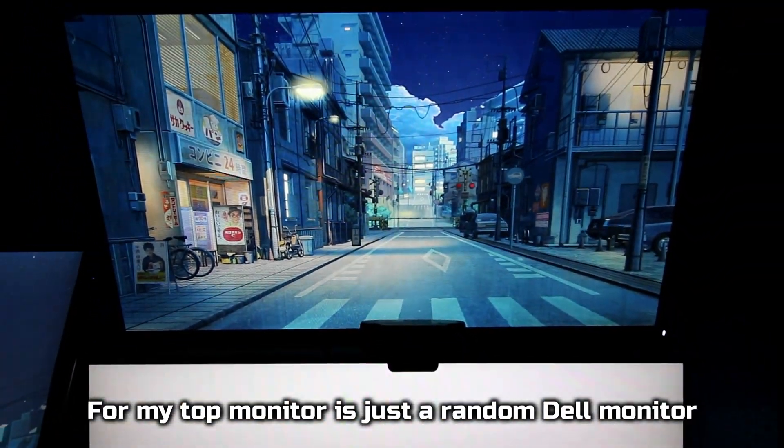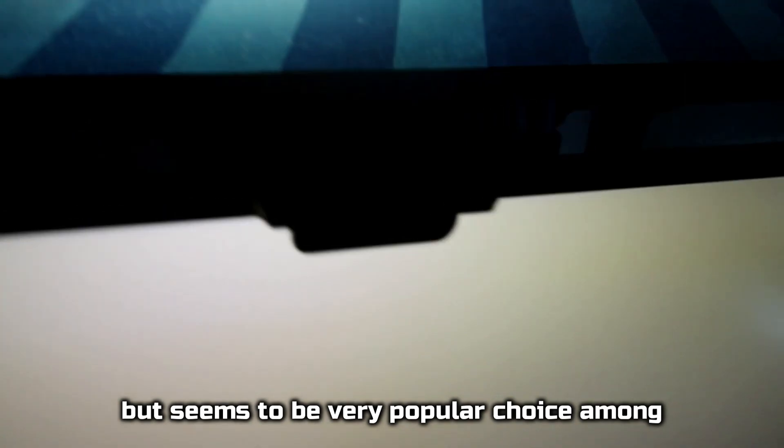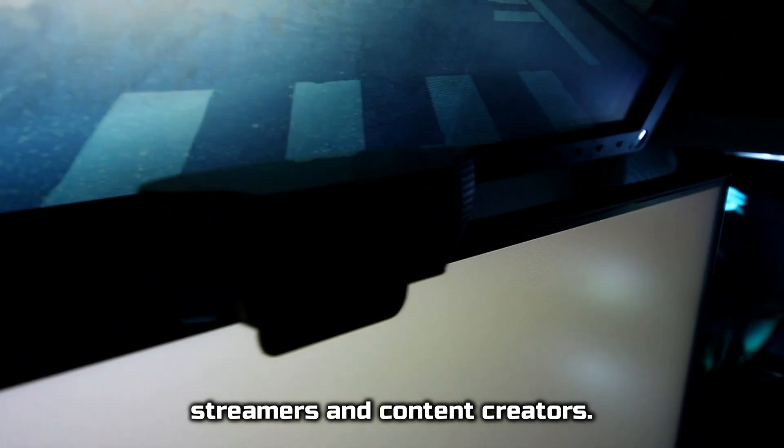For my top monitor, it is just a random dumb monitor that I found in our closet. I have this Logitech HD camera that is pretty good quality for only $70.